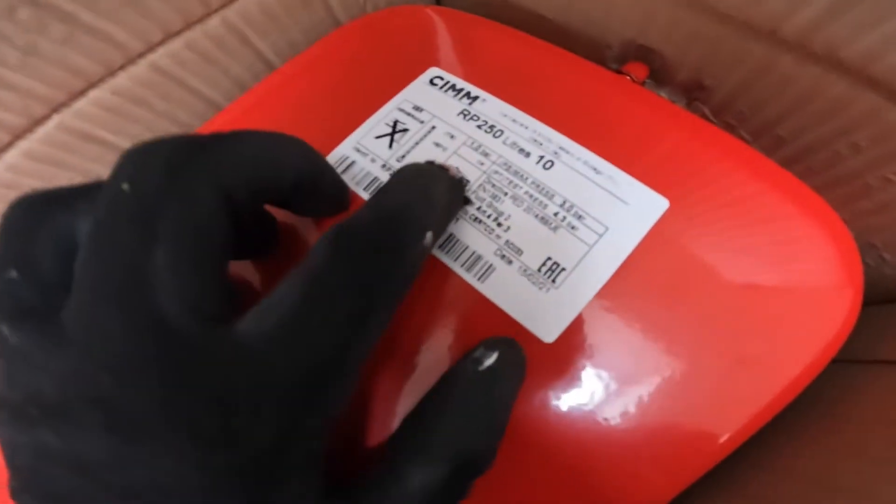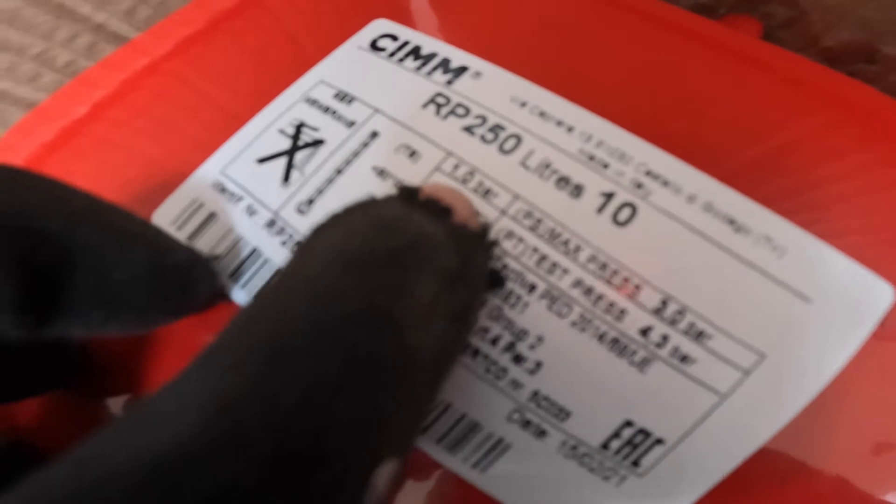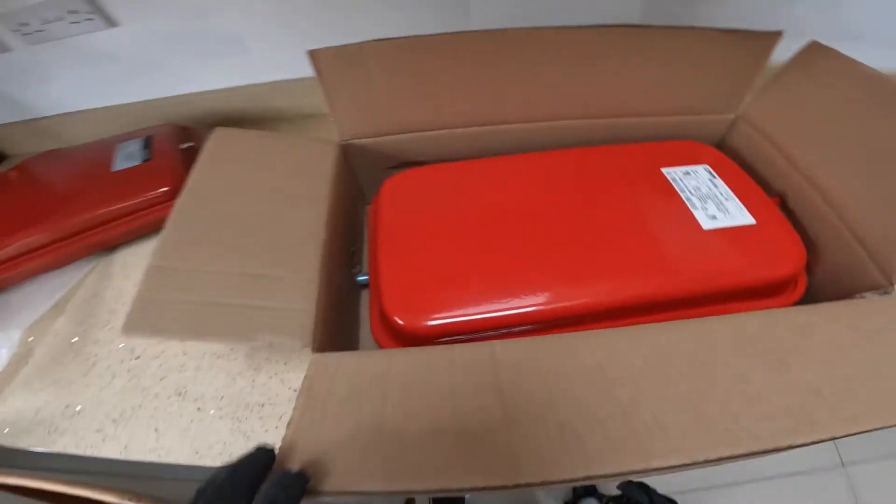So this is the 10 litre expansion vessel and it's recommended at one bar preset pressure.